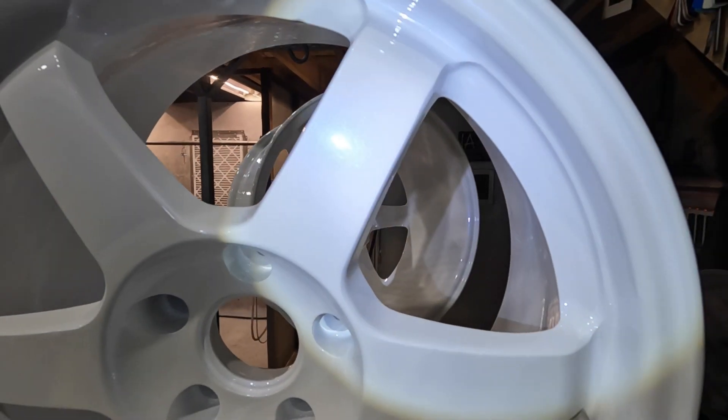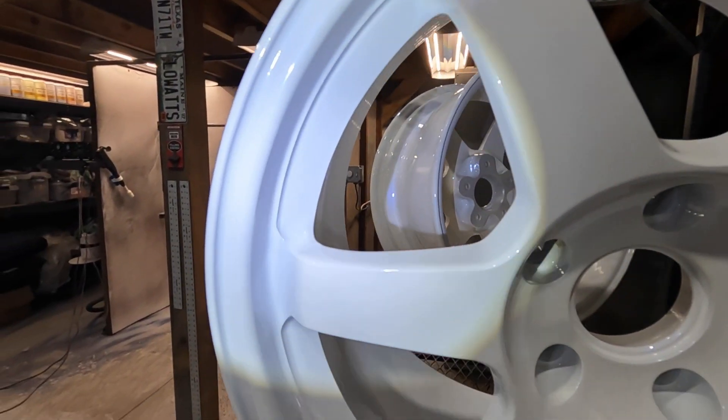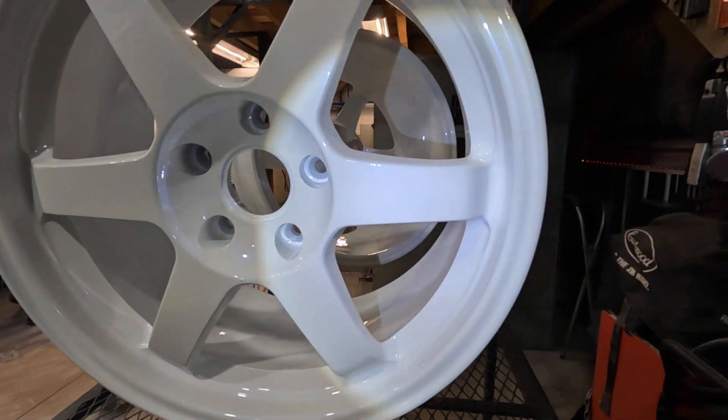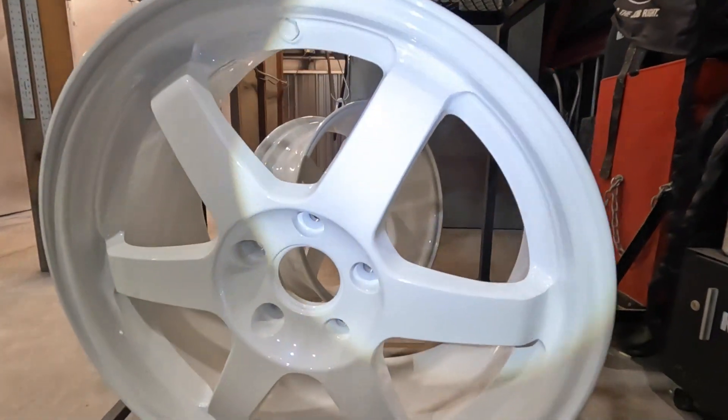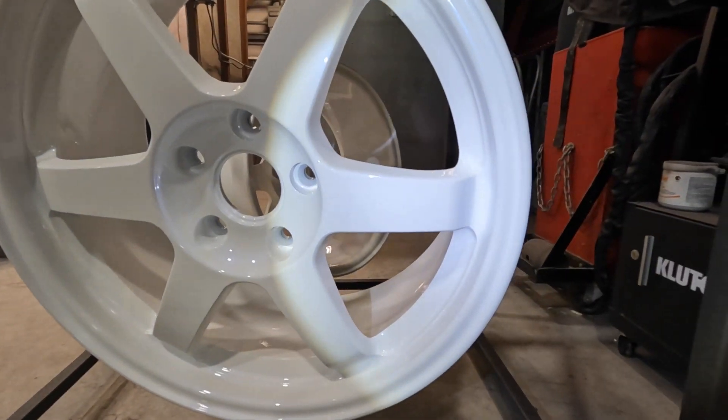Look at that guys — out of the oven, clear done, ready to go. Those look really, really, really nice. I'm tired, calling it a night. I'll try to catch some of these in the sunlight to show you a different view, because in the daylight it's phenomenal.